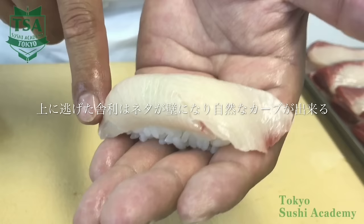At the end, let's follow the steps and check again how to make sushi. Thank you.